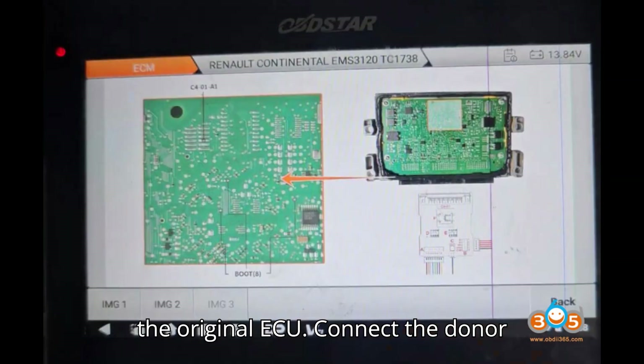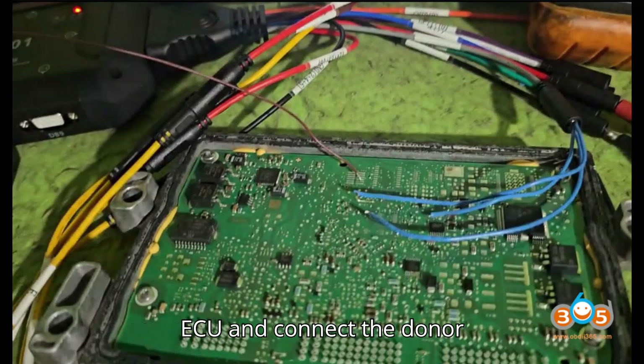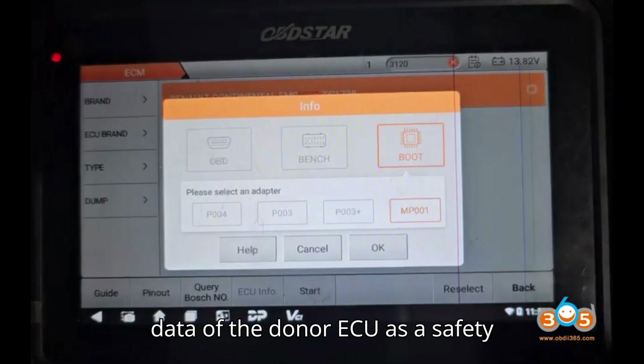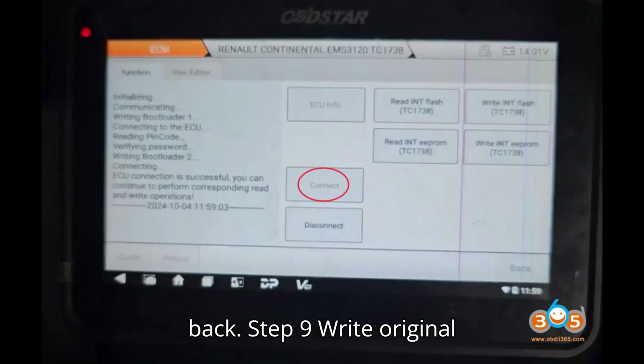Step 8: Connect the donor ECU (EMS3120). Follow the same wiring diagram used for the original ECU and connect the donor EMS3120 ECU to the MP-001 programmer. Once connected, backup the INT EEPROM and INT flash data of the donor ECU as a safety precaution. Save the donor's EEPROM and flash files in case you need to revert back.